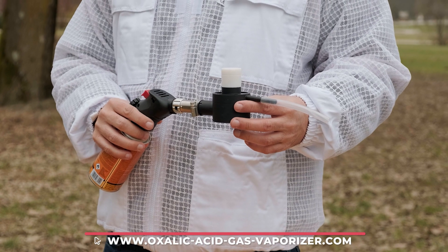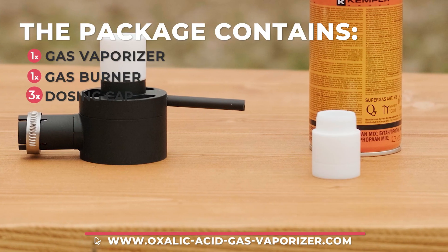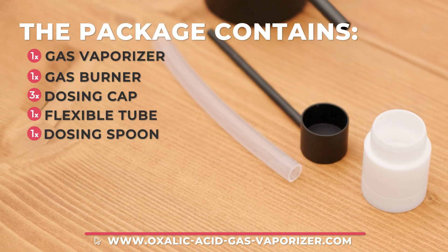The gas vaporizer package consists of a vaporizer, a gas burner, dosing caps, a flexible tube for easy access to a hive throat, and a spoon for easy and accurate dosing.